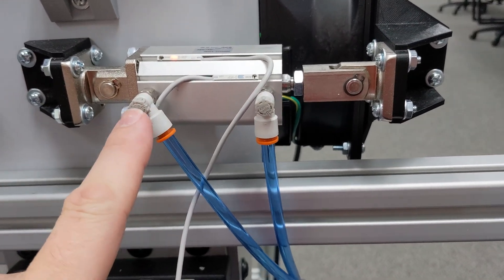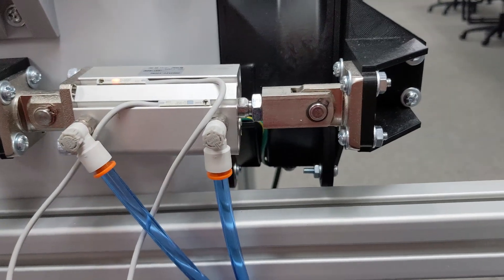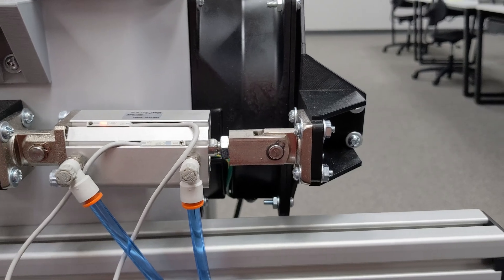On these cylinders, these little knobs are flow controls. I see a lot of you when you're new leaving these off the machines. Notice when we extend and retract this cylinder how smooth the action is. The less we're hammering our system, the longer the life's going to be.